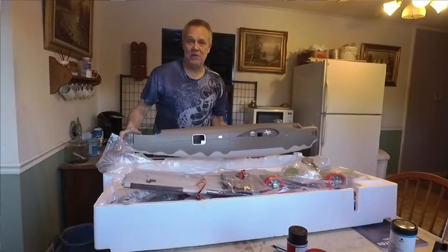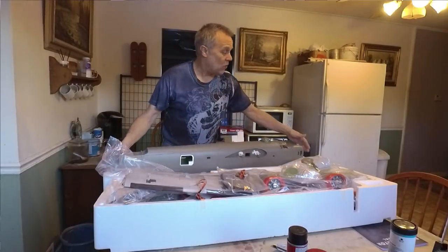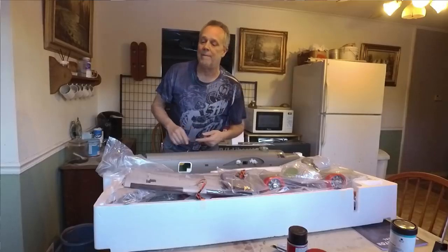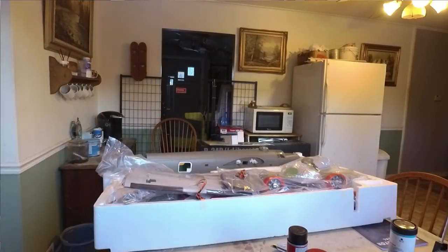I'm going to have to find a place to put this one - I might have to sell a couple of mine. As a matter of fact, I am probably going to be selling some of my models, and pretty soon I'll put a video up on the ones that are for sale and give you guys a first shot at it. Thanks for watching - see you soon for the build.